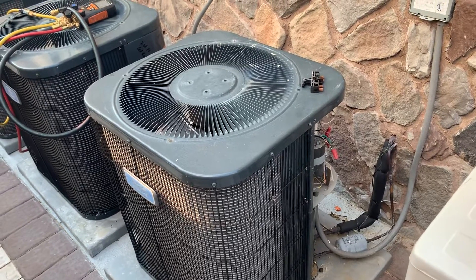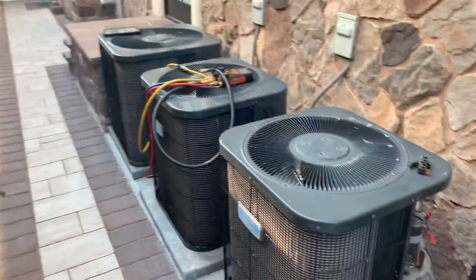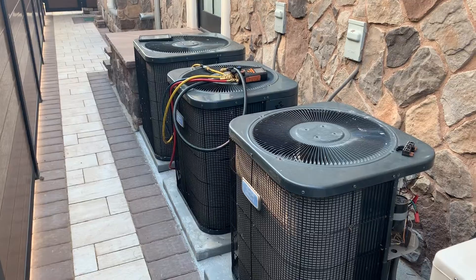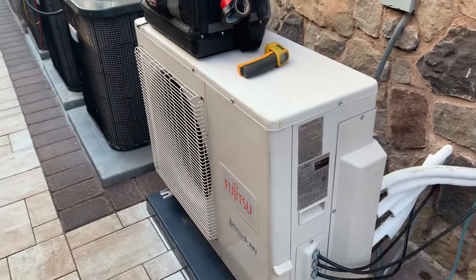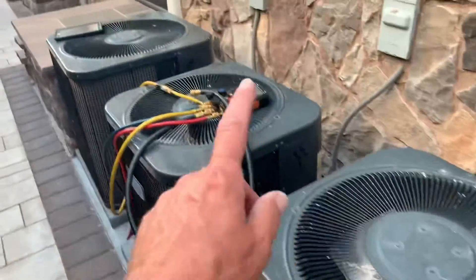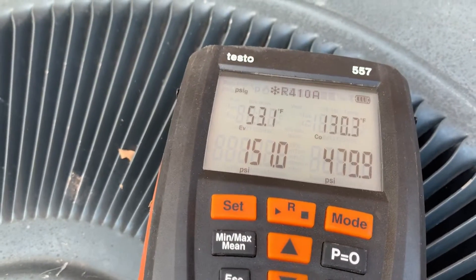Hey, what's going on everyone — Mike from the Pipe Doctor, 516-348-6300. Today we're working on multiple American Standard R410A condensing units as well as the air handlers, and also a Fujitsu 24,000 BTU three-zone ductless system. This is the master bedroom, second floor bedrooms, and first floor.